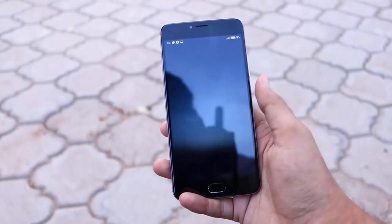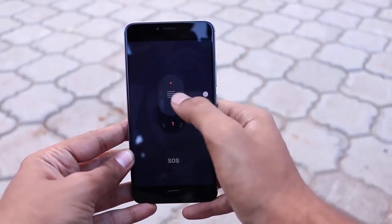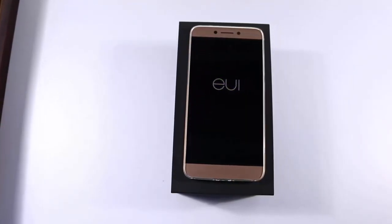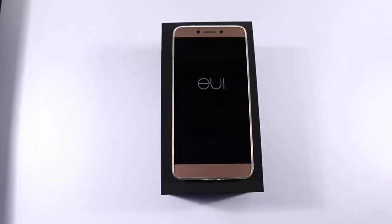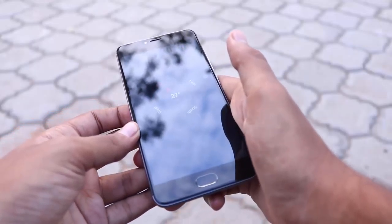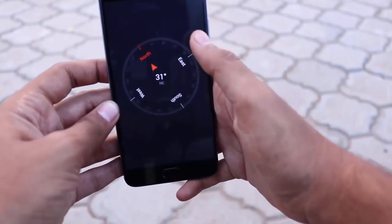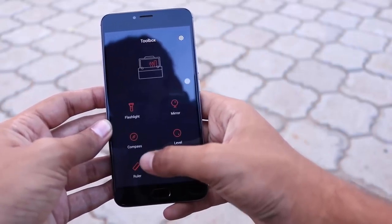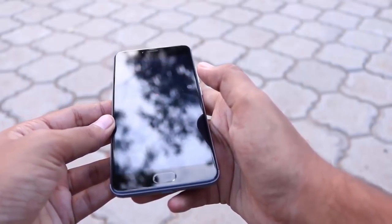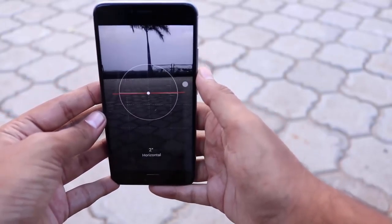M3 Note runs on FlymeOS, a skinned version of Android on top of Android 5.1, which comes with a lot of nice customizations and cool features. Le 2 runs on EUI on top of Android M with similar customizations but lacks features like screen gestures, smart bubble, and multi-window. In terms of software features and experience, M3 Note has more to offer than Le 2. Le 2 definitely has a better processor, but for day-to-day use you'll never notice the difference, and I think you'll love M3 Note more. Check out my videos on awesome features of both devices — links are in the description.